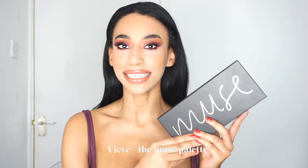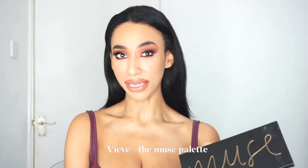For this video I'm going to be showing you a tutorial on this palette right here. This is the Muse palette by Vieve makeup. I purchased this on Cult Beauty on Black Friday. We'll put the price down below of how much I actually paid for it and how much it retails for.